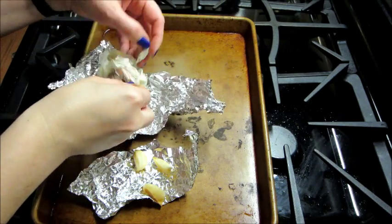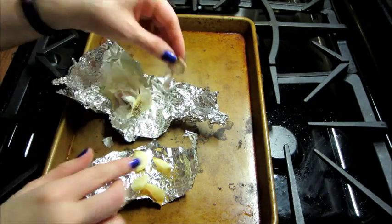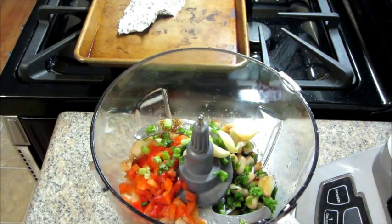By that time your garlic should be done. I let it cool for a second, then I unwrapped everything and added the garlic into the food processor, and all that's left to do is blend it up.